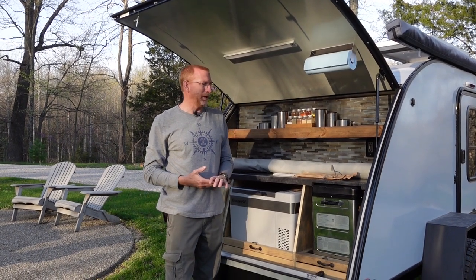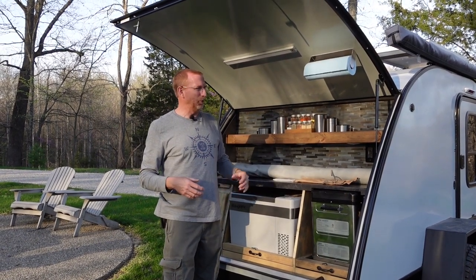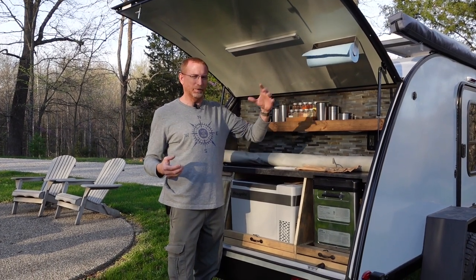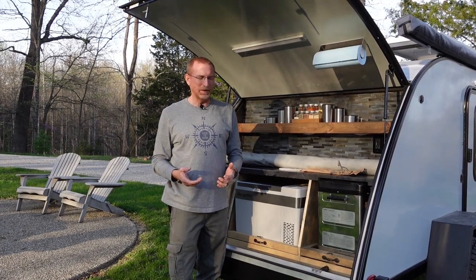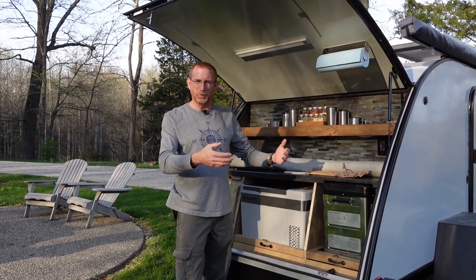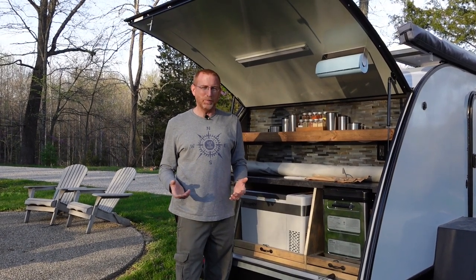I weighed the pros and cons of all the different options out there — from easy-ups people set up over their campers to awnings that extend back over the galley. I didn't want to do the additional awning because of all the guidelines that go off of it. So I came up with a simple idea to create my own galley end wall, similar to what ARB and Iron Man awnings have. I ordered in some material, started sewing, and came up with something I think turned out pretty slick.